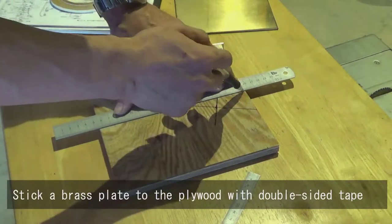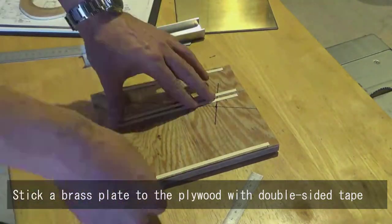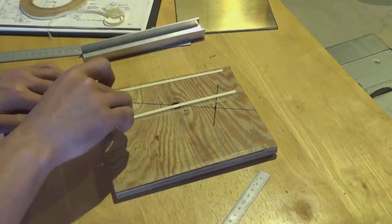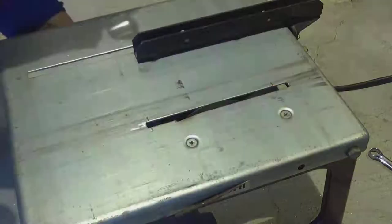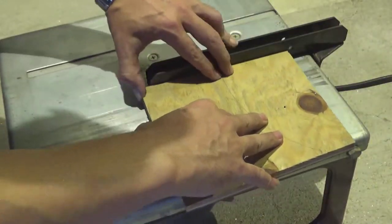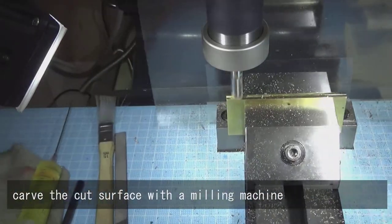Stick a brass plate to the plywood with double-sided tape. Carve the cut surface with a milling machine.